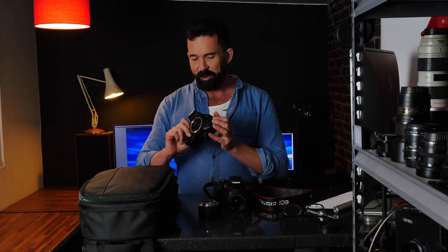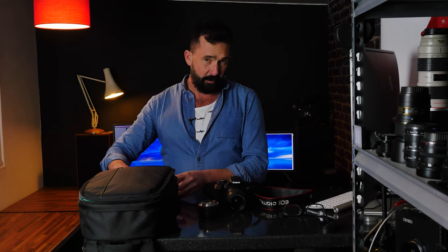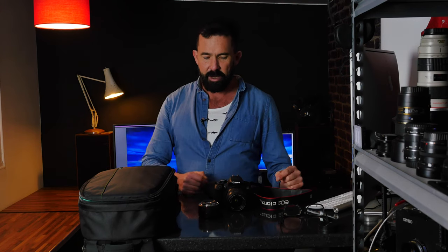Sadly the 550D died — don't know what went wrong with it, I think it had quite a hard life, but it just won't turn on. So I was looking for a replacement and that's how the 650D came onto my radar.